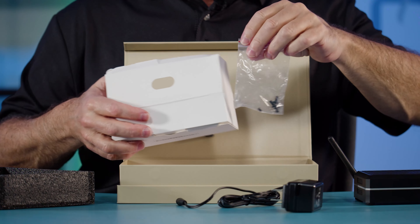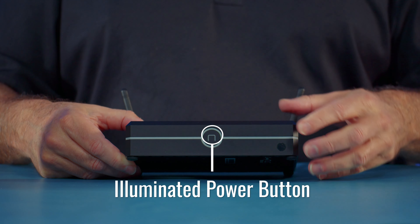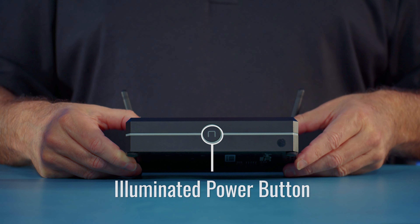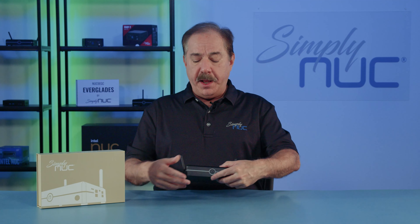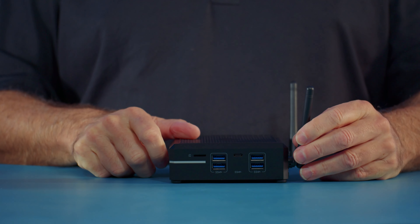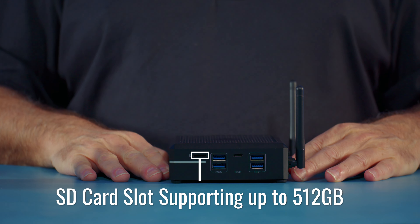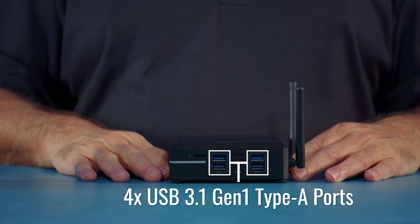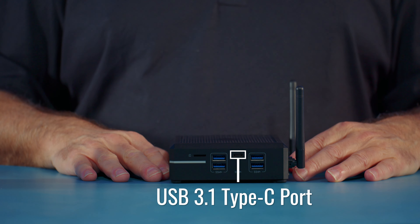The last thing is there's some screws inside the box. Let's take a look at the unit. Starting with the front we have our power switch. The left side has air ventilation for input. On the right side we start getting into the I/O — starting from the left we have a mini SD card slot, then four USB 3.1 Gen 1 Type-A ports, and a USB 3.1 Type-C port.